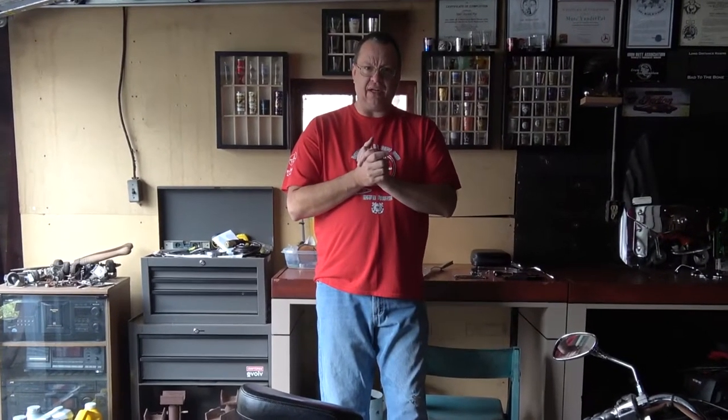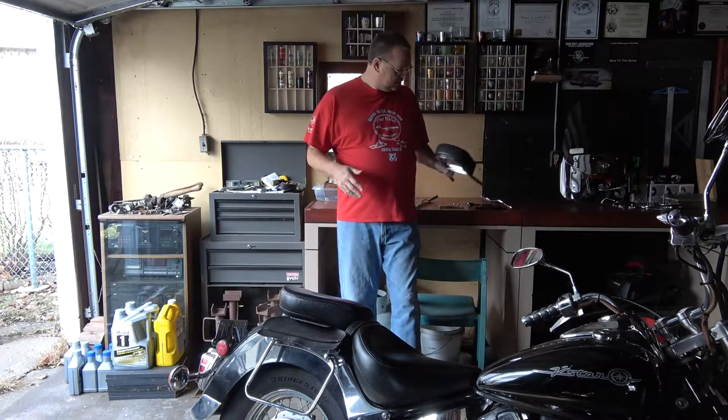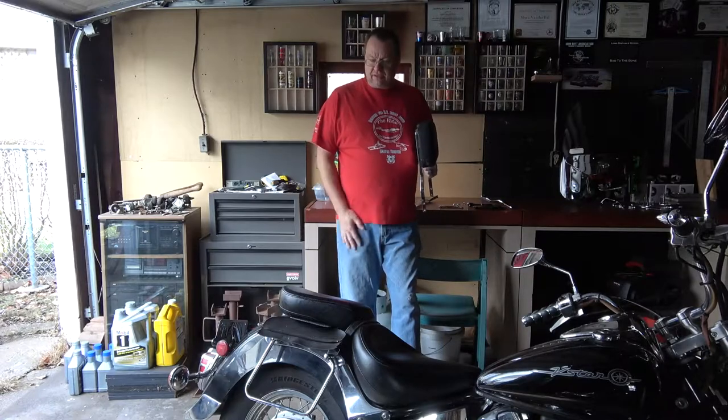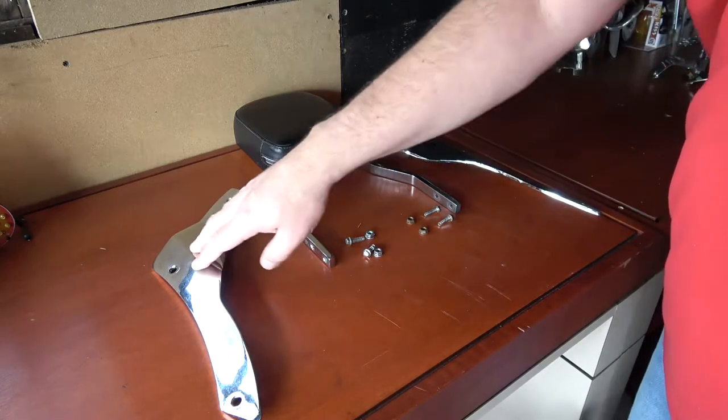Del made a deal with a guy — traded a set of dragster style handlebars for a backrest for his bike. He's been wanting one, so now he's got a backrest and we're going to put it on today. This is everything he got with that deal: both mounting plates, the backrest, and the mounting hardware. His bike already has luggage rack supports with longer bolts, so I don't have to go buy new ones. If your bike doesn't have anything on it, you may have to go out and buy a longer bolt.